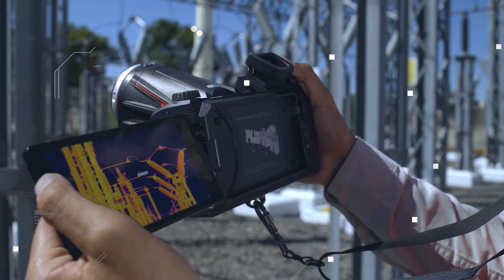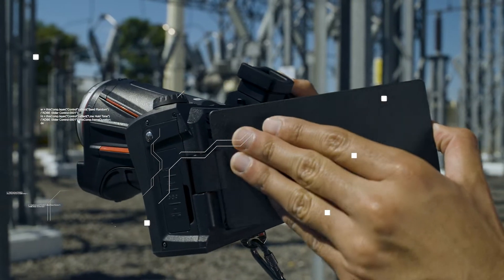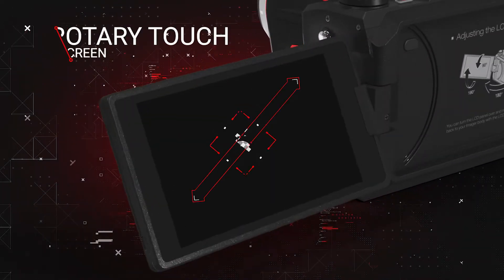An intuitive 5-inch rotary touchscreen, ergonomic design, angle-adjustable lens, and rotating screen make this camera a convenient inspection tool for any application.